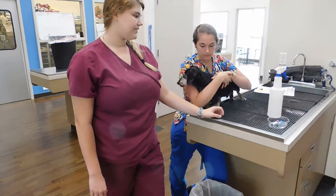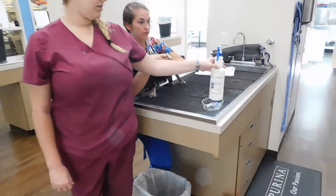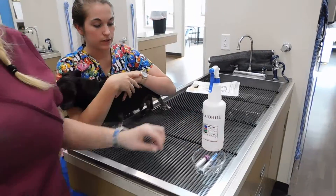This is task 18. I'm going to be doing cephalic venopuncture on a canine. Our trade supplies consist of our alcohol for prepping, our 3cc syringe with a 22 gauge needle, and then our EDTA sample collection tube.